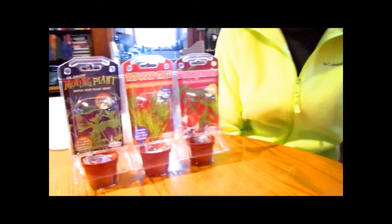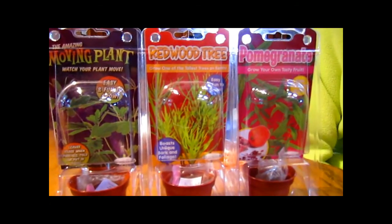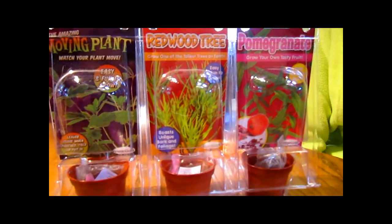Hi, this is Lynn from WisconsinGarden.com and this is my grandson Logan, and he's going to be assisting today making our dollar store garden. These are all plants that we got at the dollar store — seeds, pots, everything you need. Little terrariums. Everything you need to start your own indoor garden.